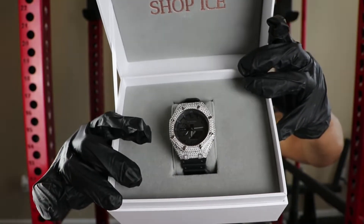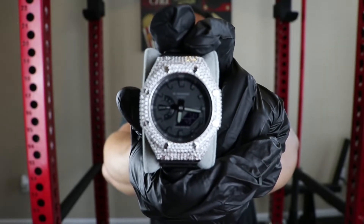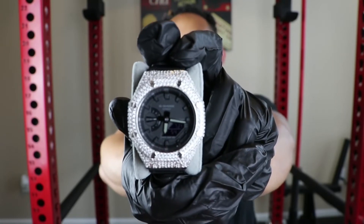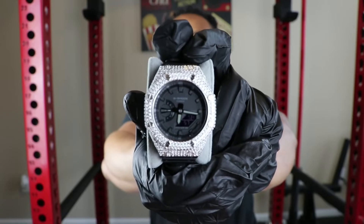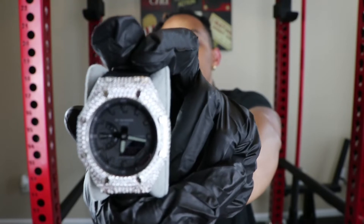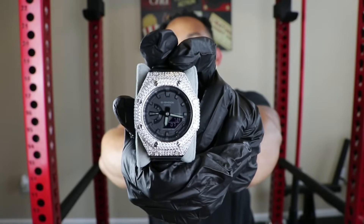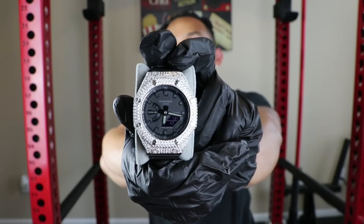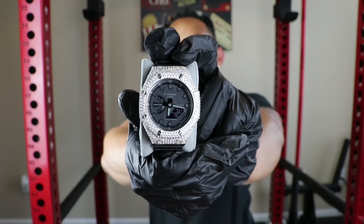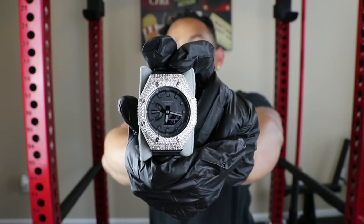So let's go ahead and check out the watch. We have the fully customized GA2100 from Shop Ice. This piece is amazing. It's kind of funny — this last week I was thinking about getting a bust-down G-Shock, and Shop Ice reached out to me on Instagram. They do have different versions of the G-Shocks on the website. If you want to know the full specs of these watches, I recommend going to the Casio G-Shock website. Shop Ice, they just customize them and resell them.